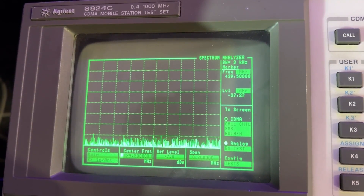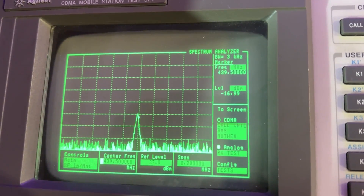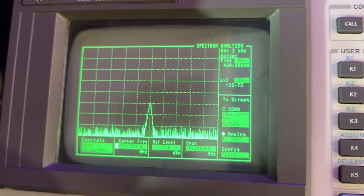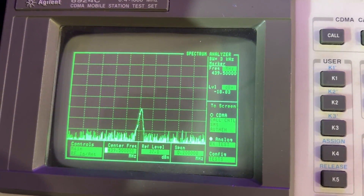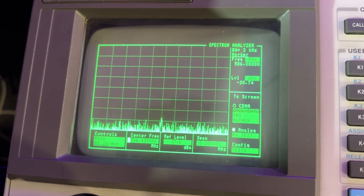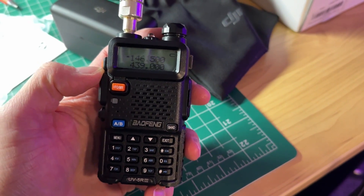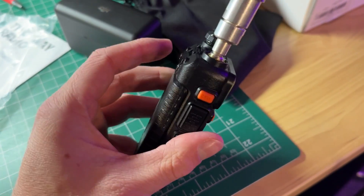Let's go to UHF, 439.5 — this would be the third harmonic, and it is almost compliant. I realize what's going on: I had a CTCSS tone on, which was making my waveform look interesting. There we go — we get minus 13, almost but not quite. Let's go to the fourth harmonic, and we're good — minus 30, way down. So second and third harmonics: no good. Fourth harmonic: good to go. That is the UV5R3, or at least the Amazon version.